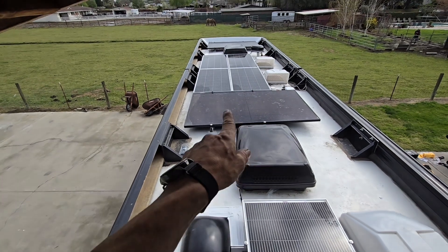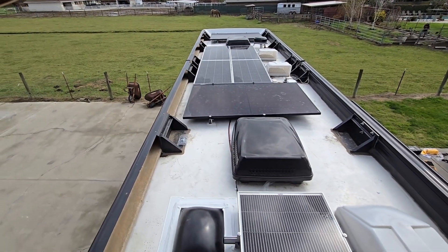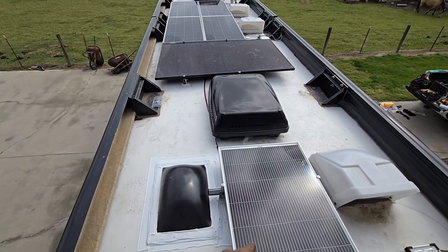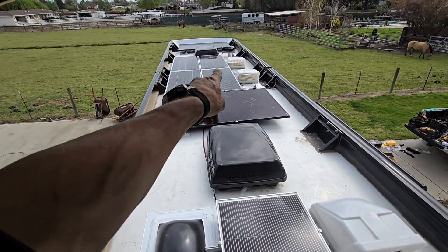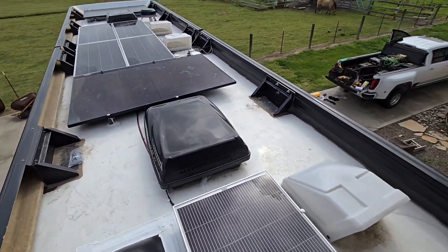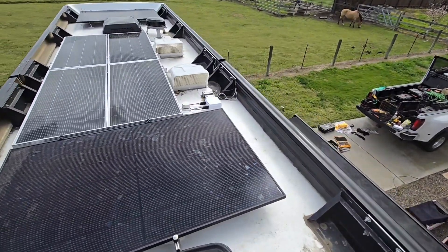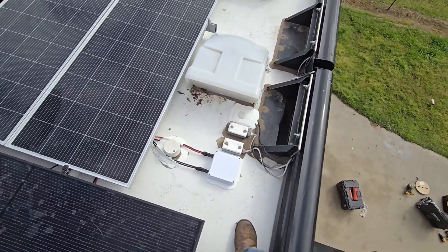We got 1800 watts up here in two separate strings. There are two 400-watt panels together in series going to a 150/70, and then we got five 200-watt panels that are also all together in series — one, two, three, four, five in series. I put in a combiner box here for the two strings, and that gives them the option to run some other stuff down below if they want.